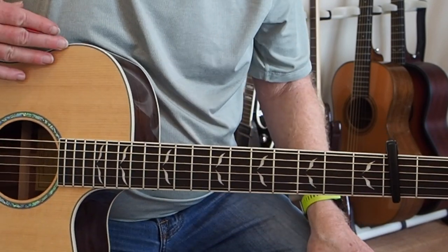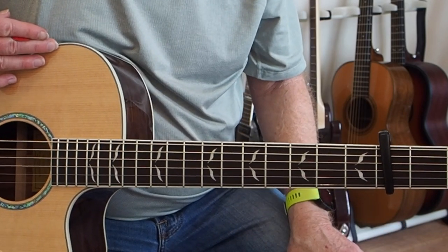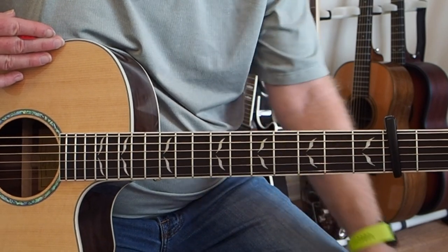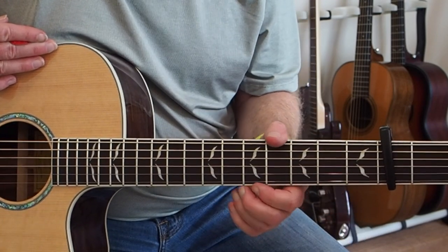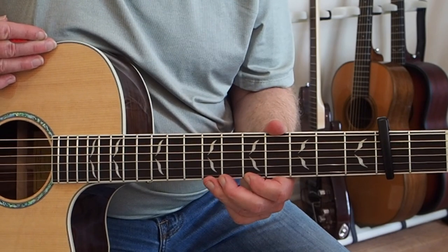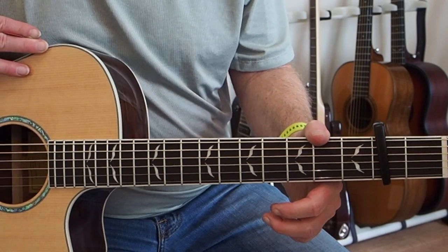So those are the verses and the choruses of Baker Street Muse. Later on upcoming I'll be doing the other sections of this - pretty much the complete song. I won't go through all the electric instrumental in the middle, but we'll go over the other parts because they're very cool as well. So that's it. Till next time. Have a great day.